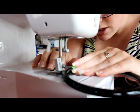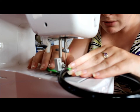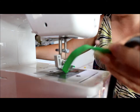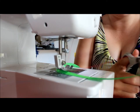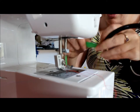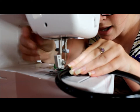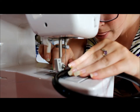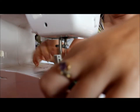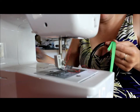And now we sew. We do one row, then we lift it up. We trim off the thread, leaving enough length so that I don't have to re-thread my machine. Then we angle it a little bit, put the foot down, and do another row - just to be safe. We don't want it coming apart in our baby's mouth.